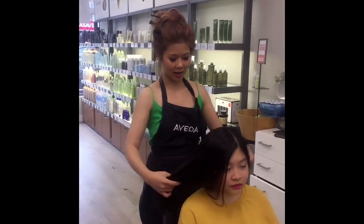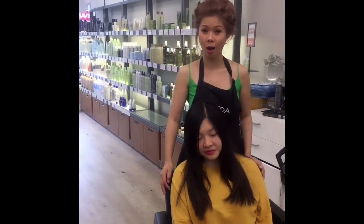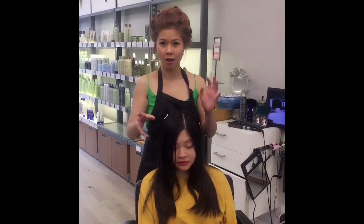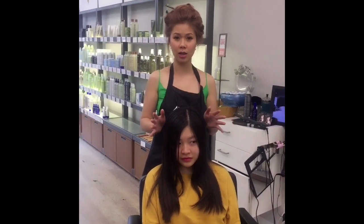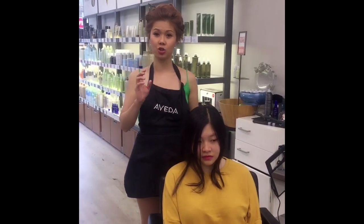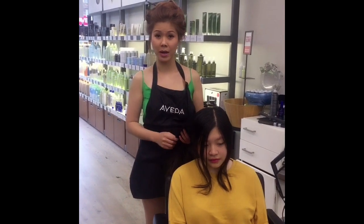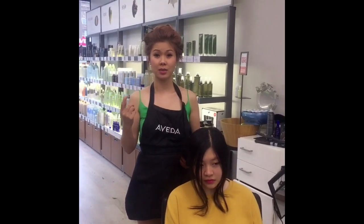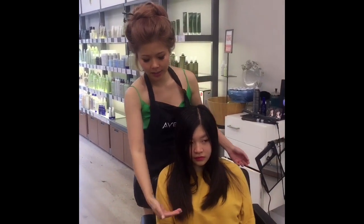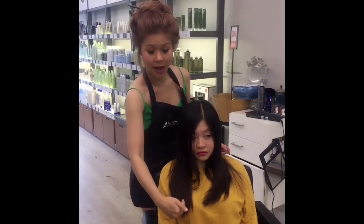So here I have Anna. Her hair is about this length. And today we'll do a lob. A lob is very popular right now. It's one of those up to here with soft edges and not too many layers. With the lob, it's actually not layers — it's just texture at the bottom. Because when you add a lot of layers for someone who's low maintenance, it takes them a long time to style.